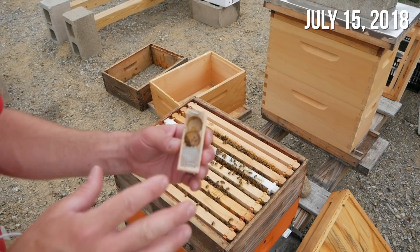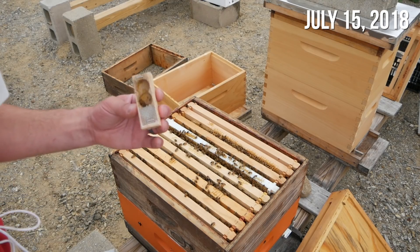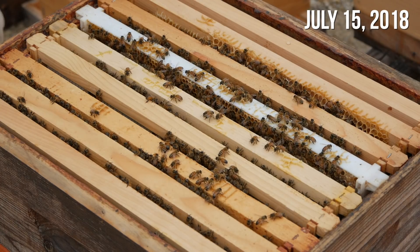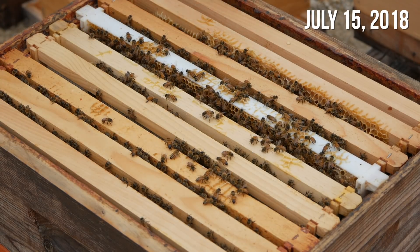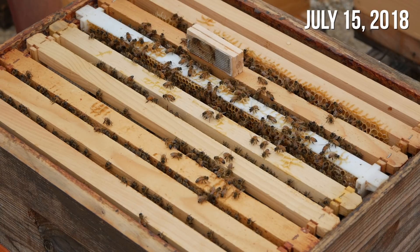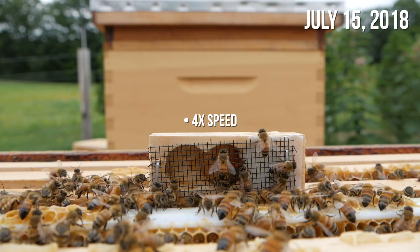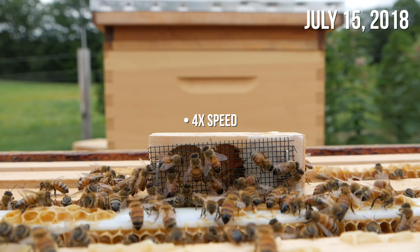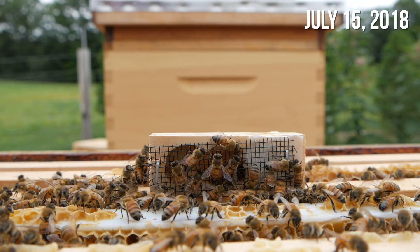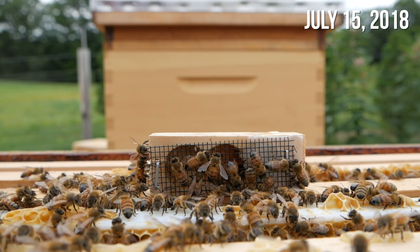Now, if they immediately attack her, I know there's a problem — there's probably another queen in the hive. If they surround her and start hanging out and they start fanning around her, I will know that they really like her and this is probably what they need. All right bees, let's see if you like this queen. I'm just going to put her here and see what they do. There's definitely interest. They're not balling her up. They're not stinging. If you start to see some fanning, we'll know that things are really good.